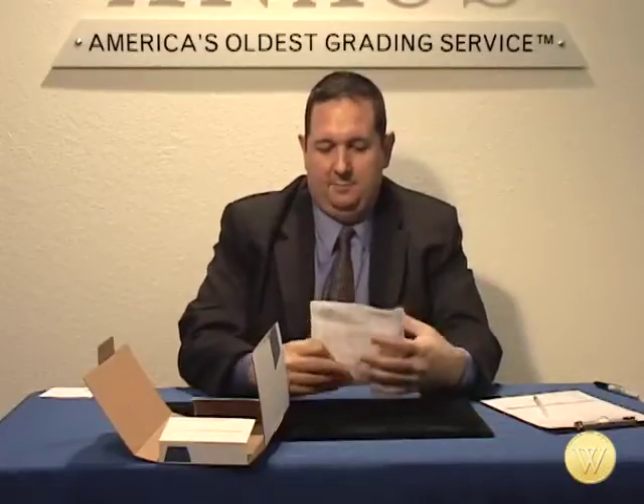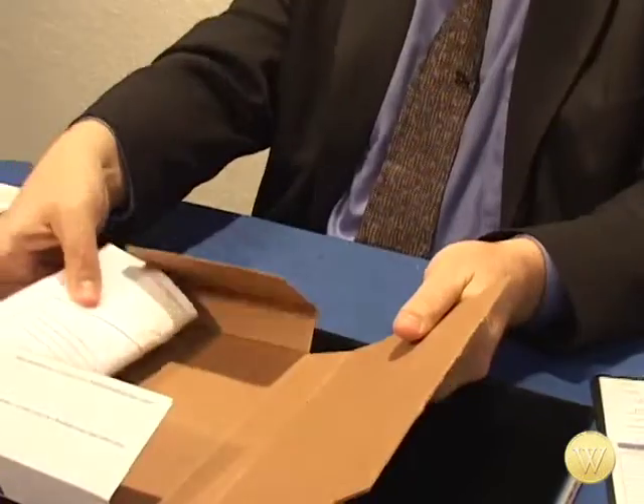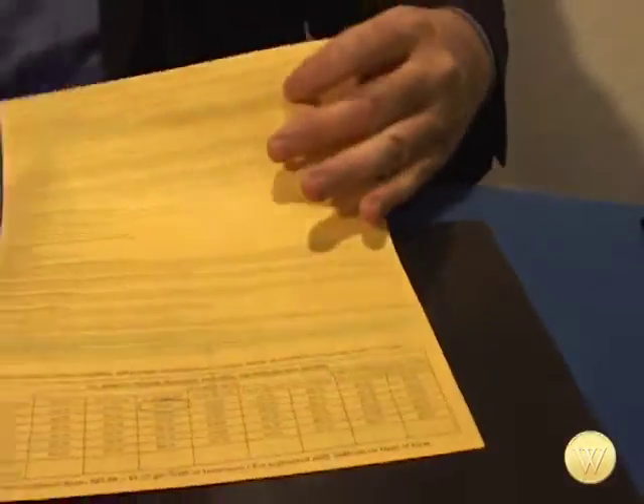I'm going to roll that up. With all of these steps, you just want to make sure that stuff can't move around — if stuff can't move around, your coins are going to be safe. Then I'm just going to take the box, put them in there, and seal the box.